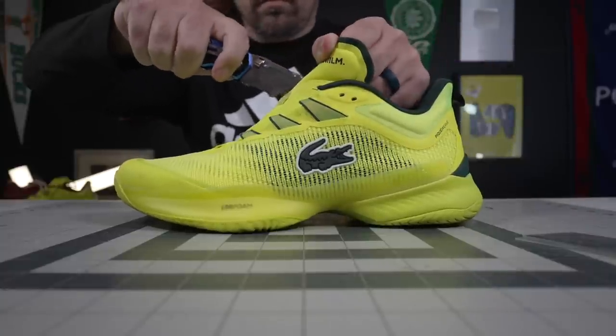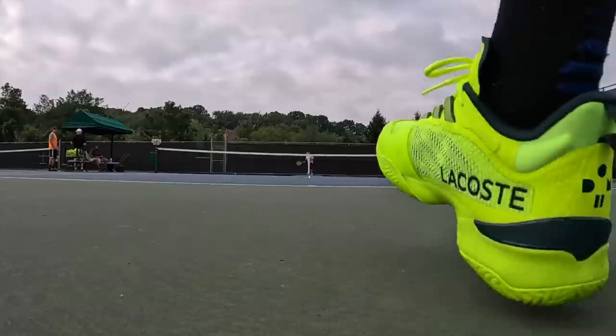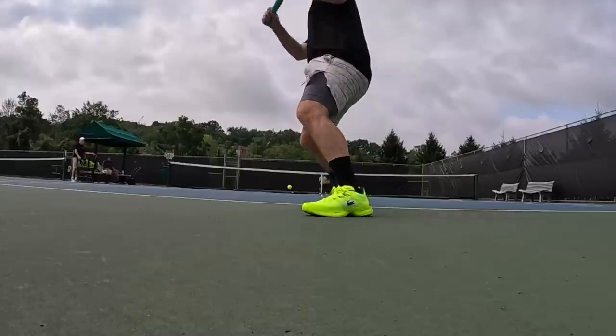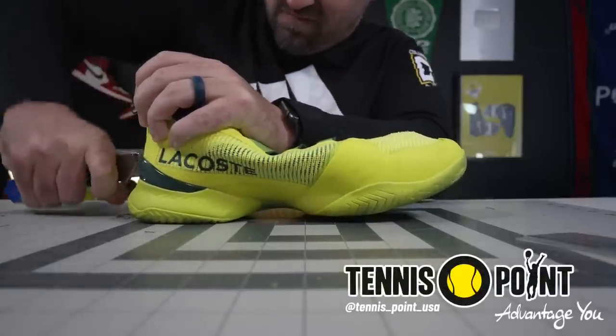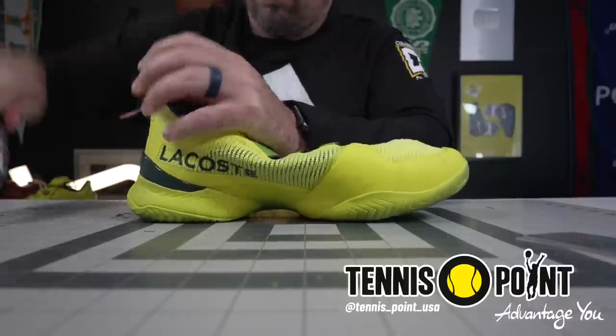Hey, what's up — Zach here. Today I've got the all-new Lacoste AG LT 23 Ultra, and these things are just an unbelievable upgrade from the 21 Ultras. The 21s I had some mixed experiences with — the 23 is a completely different story. Lacoste learned a lot of lessons from that first shoe in the line. There are still pros and cons, which we'll get into. And a huge thanks to my friends at Tennis Point USA for sending me a pair.